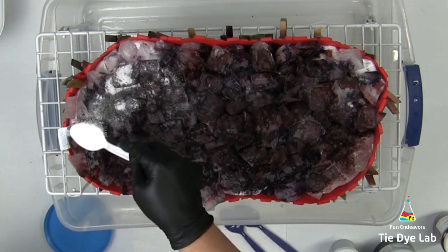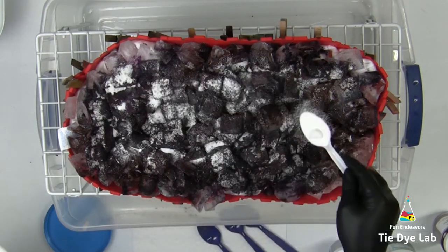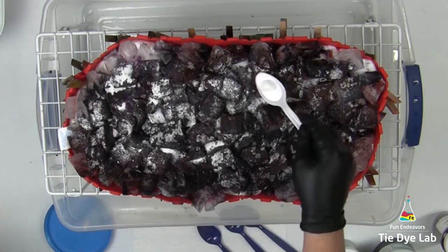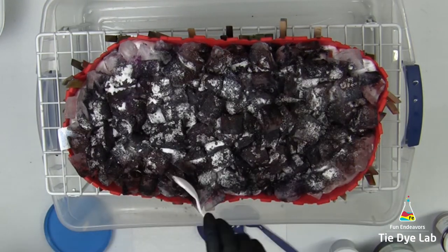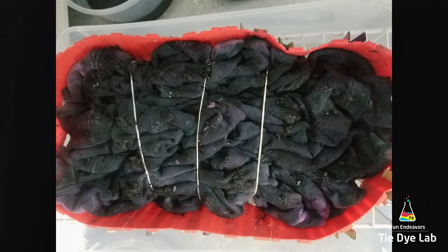Now I'm going to add an additional sprinkle of soda ash on top of this dye, just so that I'm sure I have plenty of soda ash in my sweatshirt as all the ice melts and runs through it. I set the sweatshirt aside and allowed all the ice to melt, then came back and added another very thin layer of ice just to make sure I had plenty of dye that went through the sweatshirt. Then I let it continue to process for 48 hours.